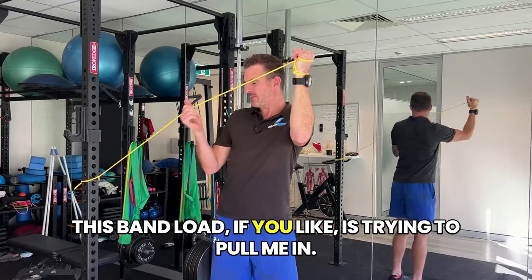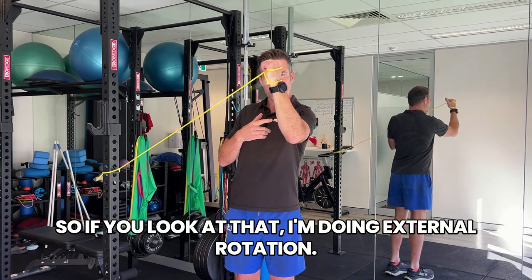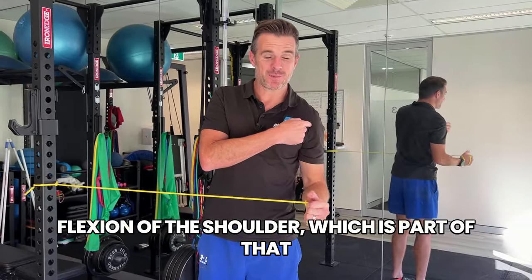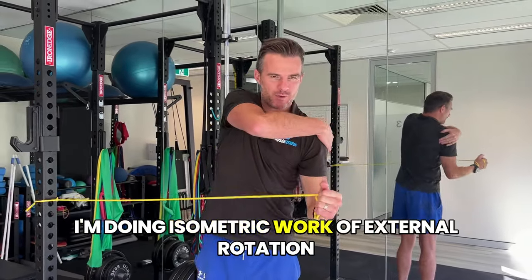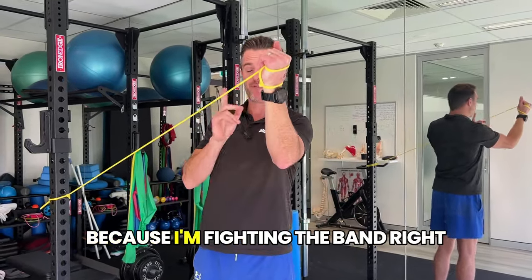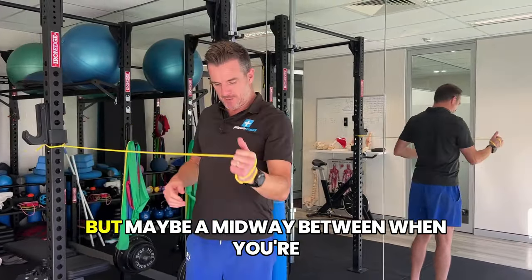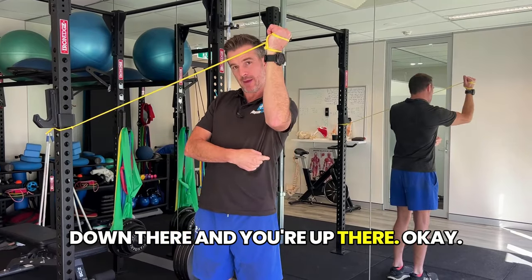I'm doing isometric work of external rotation in the shoulder joint as I go, because I'm fighting the band. Position that band — sometimes you have it low, you can have it high, depending on what anchor point you've got. It's maybe midway between when you're down and when you're up. The mission is: if you look at my forearm, keep the forearm vertical from here to here — you want to aim for a vertical forearm.